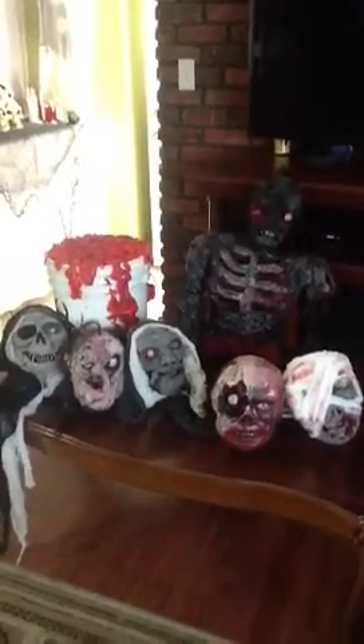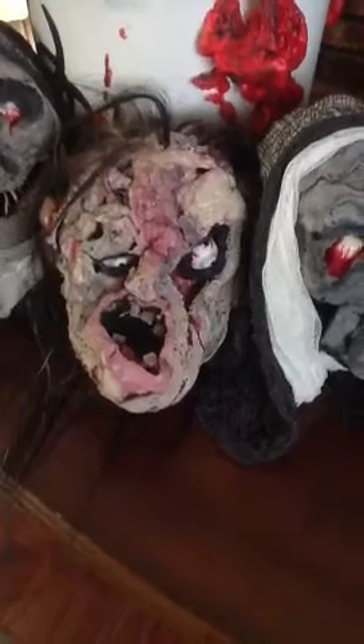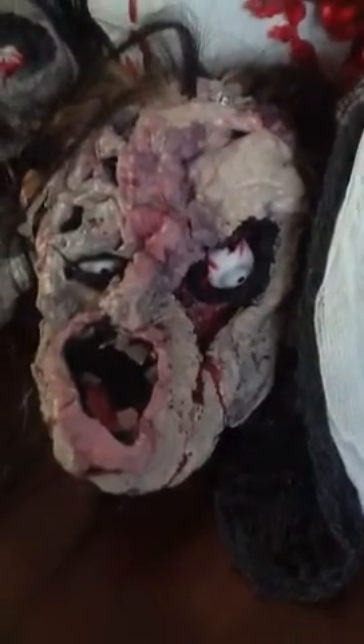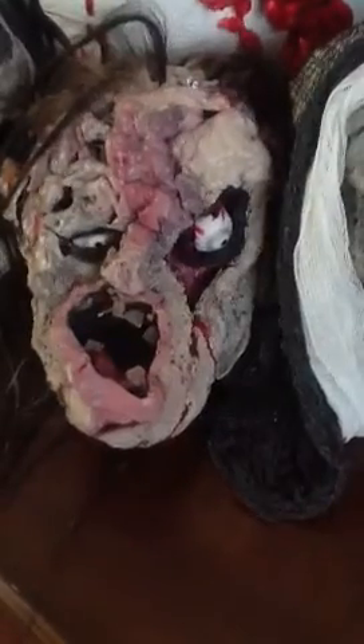For the burn victim head, I sprayed a blob of Great Stuff in the afternoon and let it sit until the next day so it hardens all the way. Then I take an exacto knife and cut out areas I want. I shoved some Dollar Tree eyeballs in — I bought a six-pack for a dollar. For this guy's teeth, I took wood glue and blobbed it onto a piece of regular printer paper, waited for it to dry overnight, then cut it out with an exacto knife.